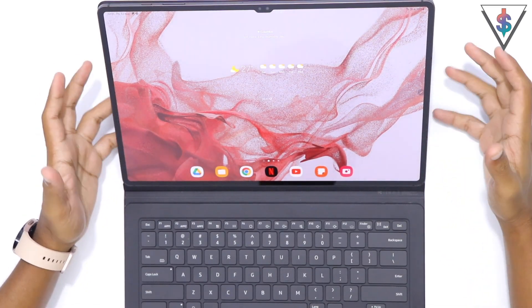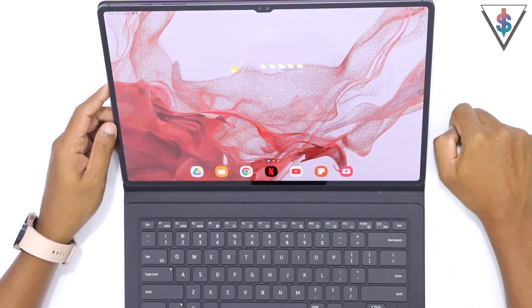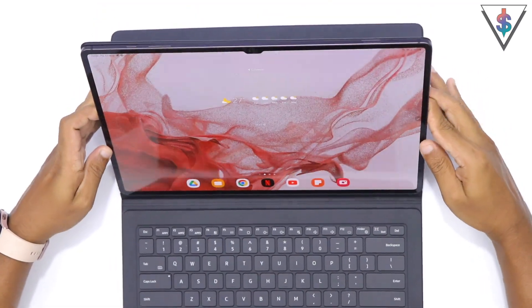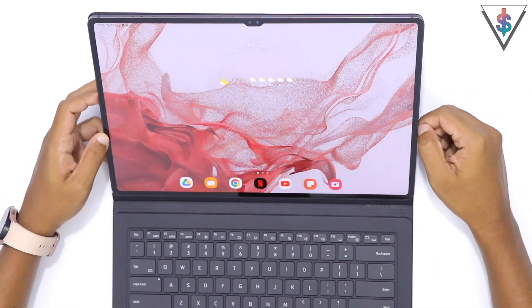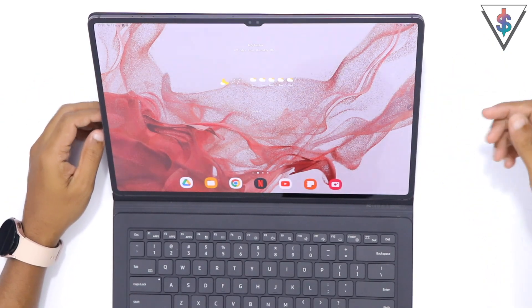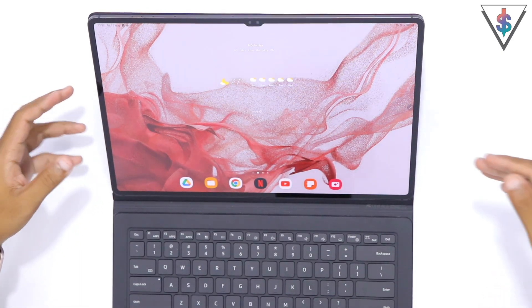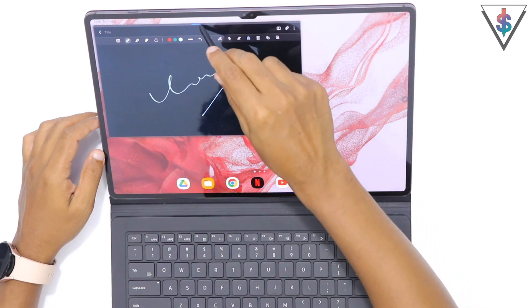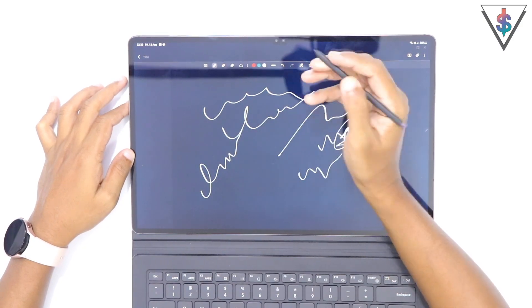If you want to use it for PlayStation Share Screen, you can do that with the Tab S8. With a stable internet connection, that'll be great on this amazing screen. Also make full use of the USB-C port at the bottom — you can connect portable hard drives or even a dock to connect whatever devices you want, like a pen drive.